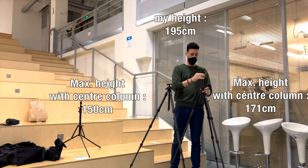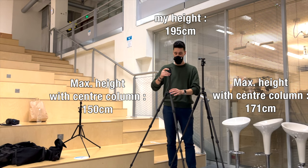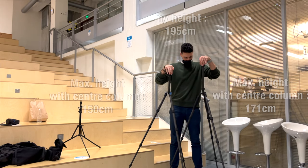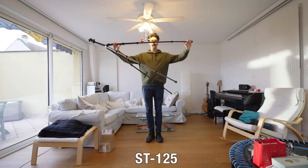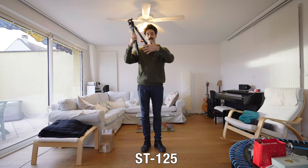This is what the ST-124 looks like next to the Traveller 7C when open all the way up. I really don't give this tripod height justice because I'm 6'5 or 195 centimeters. Here is my flex test — I like doing that just to measure how strong and sturdy the tripod will be. I'm using quite a lot of strength to bend those legs.